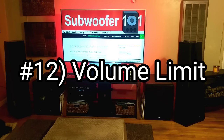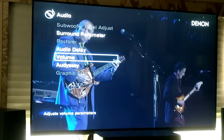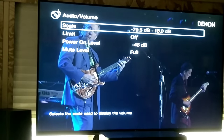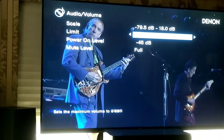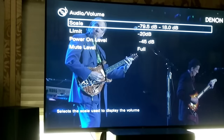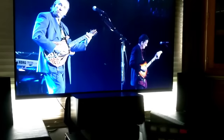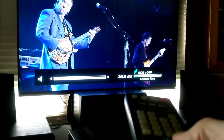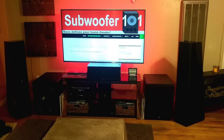Number 12 is the volume limiter — this prevents potential damage and complaints when you're not around. I have mine set at negative 10, which is generally where I keep it. Sometimes I'll disable it if the audio for something I'm watching isn't very good. It doesn't just prevent kids from cranking it up when you're not home — if you accidentally sit on your remote and crank it way up it can avoid potential damage. It also allows me to hand the remote to somebody without worrying they'll damage the system.